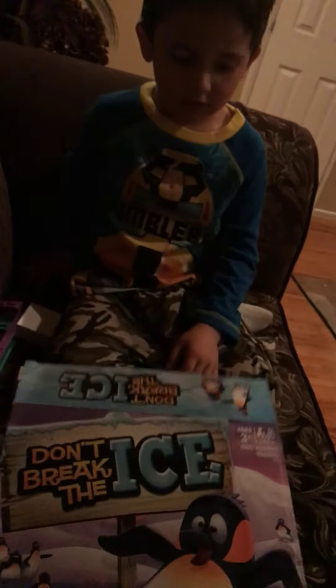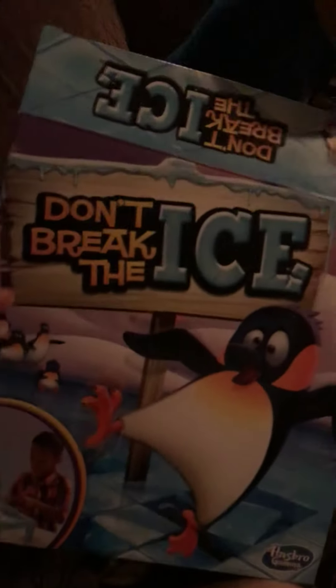This game right here is called Don't Break the Ice. Chris is gonna show everyone how you play Don't Break the Ice.